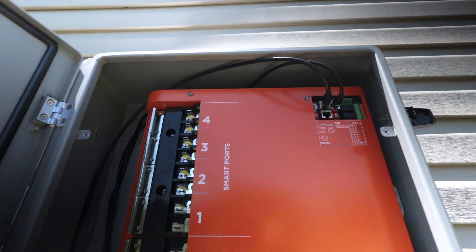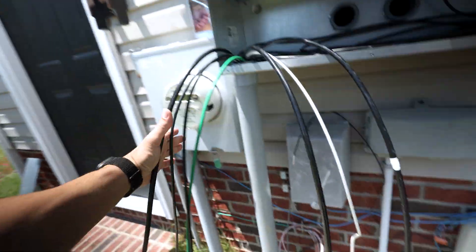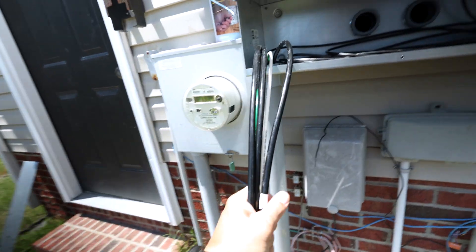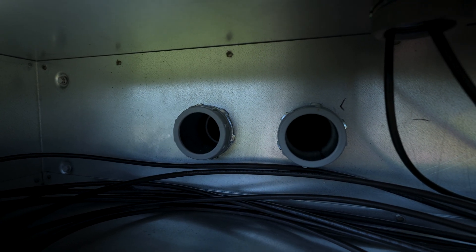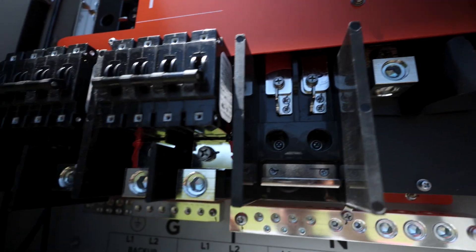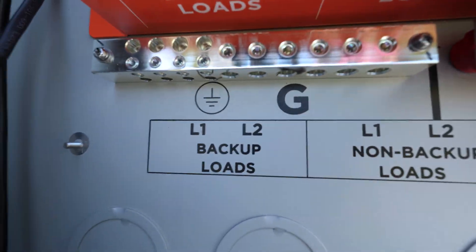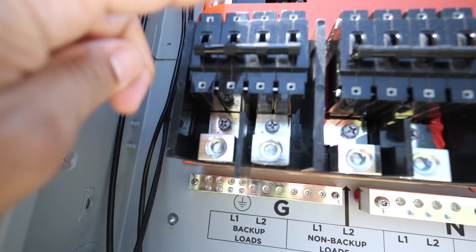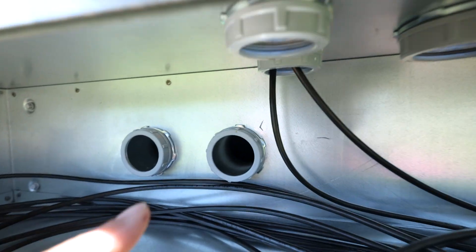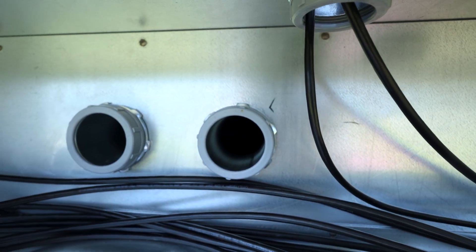Got the communication cables up there at the top connected. Need to do all these other connections and also do the connections coming from the grid, which will be inside my garage. The grid is going to come up in here and I'm going to be putting a breaker that'll be running all my loads as backed-up loads. I'll be hooking them up to this breaker right here and then going back out to my sub panel to run my whole house.